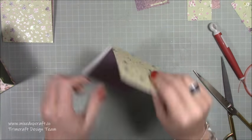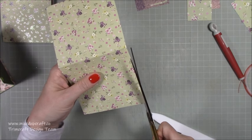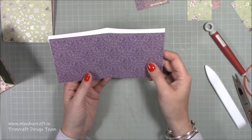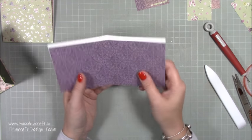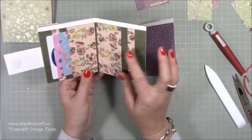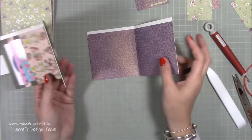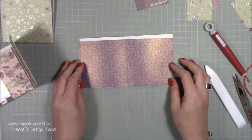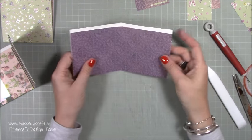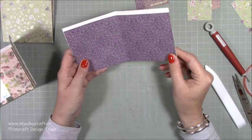When you go to stick down the other half, bring it up to a right angle and then stick it down. The reason I do it like that is it means you will get it to open and close much better. The reason I've done it like that is when you open it you're not going to open it right up so it's flat - you open it like this so it's kind of on that right angle and you get a much nicer finish. If you were to lie it down completely flat, when you go to close it it would just all buckle.